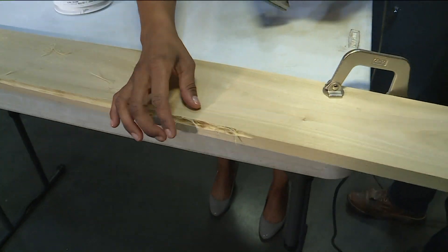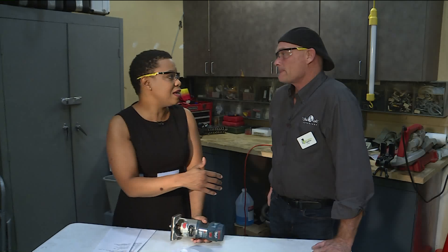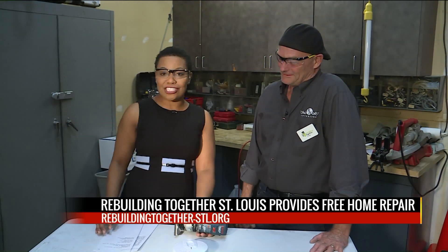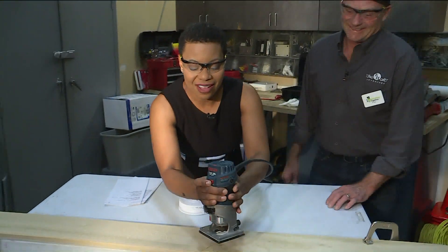KH Interiors — you guys do a bunch of great stuff. What kind of trends are you seeing for fall? What are some of your customers asking for? Kitchens and bathrooms are huge. With the holidays coming up — Thanksgiving, Christmas — you still have time to order some cabinets and get them in before the holidays, before you get judged by your in-laws. Find them at KHInteriorsSTL.com or call 314-517-5502. If you want to volunteer with Rebuilding Together or you need help, visit RebuildingTogether-STL.org or call 314-918-9918.